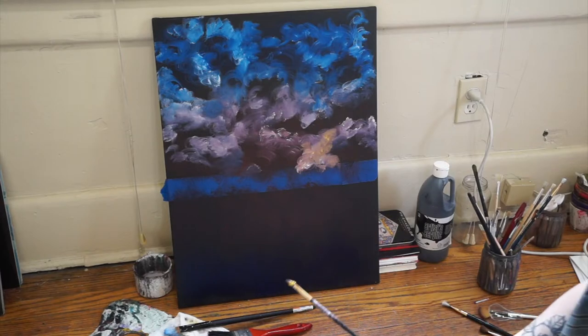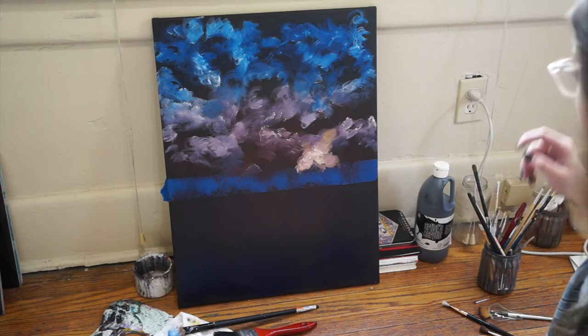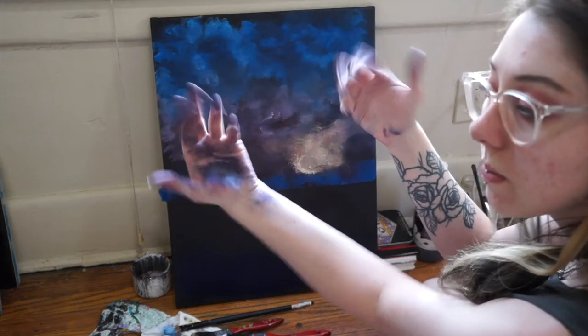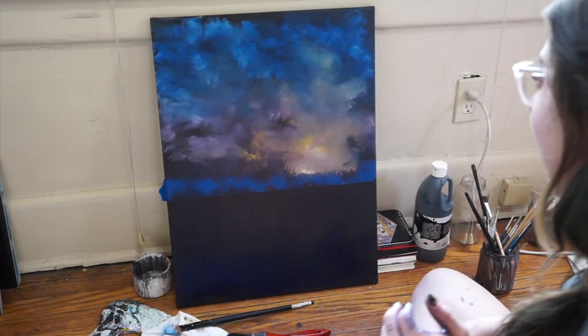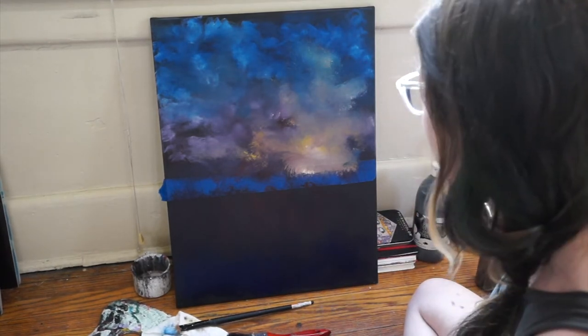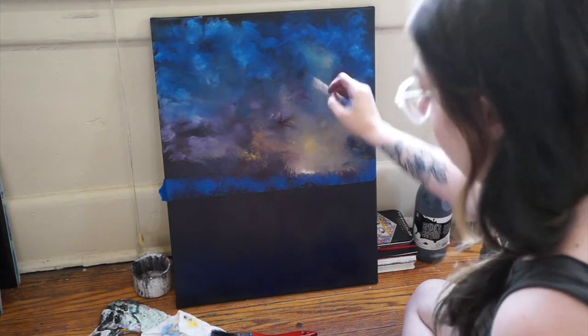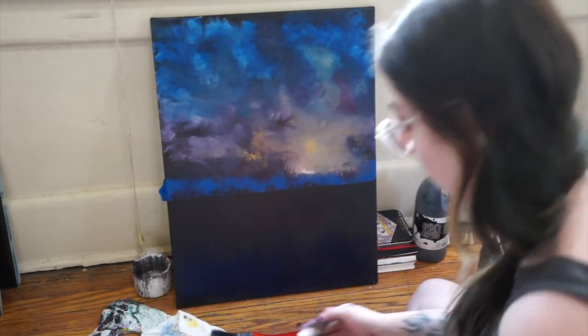Mine's kind of turning brown which is very alarming. Yeah, I don't like that at all. Bob, why is mine turning brown? I already hate mine with a passion. I feel like his actually looks like clouds in the sky and mine just looks stupid. At this point I'm not even following the rules — I'm just adding stuff. Bob would be disappointed in me.